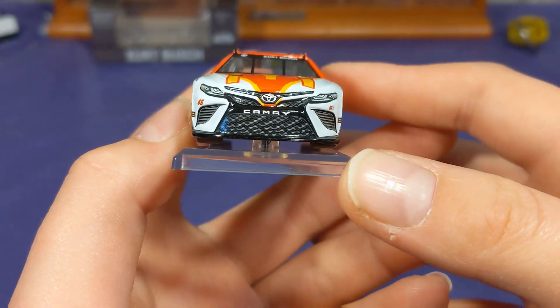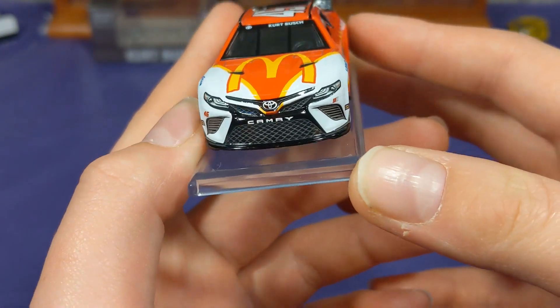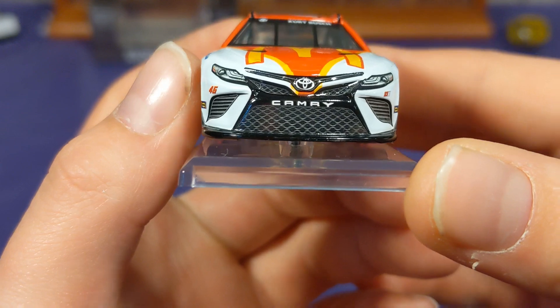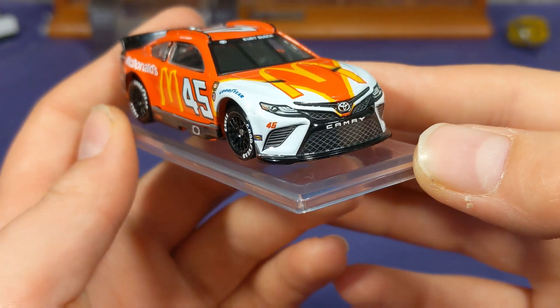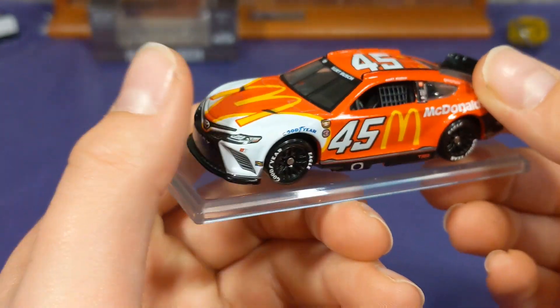Up front we have the Camry front end, 2311 Racing, and number 45. Sunoco on both sides as well. The white Camry fronts are such a clean front end — look at that, that is so clean. I absolutely love it, so sharp. And these white Goodyear tires that they only use for the Darlington race just look so good.